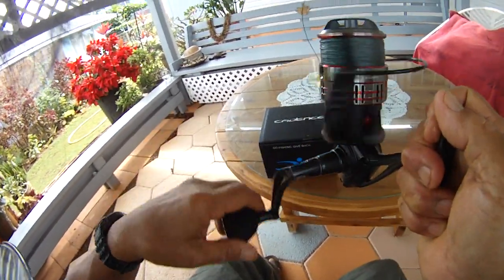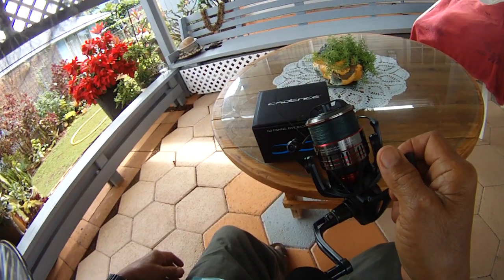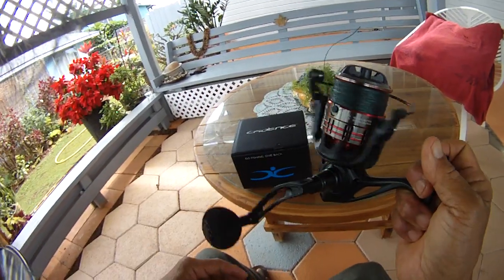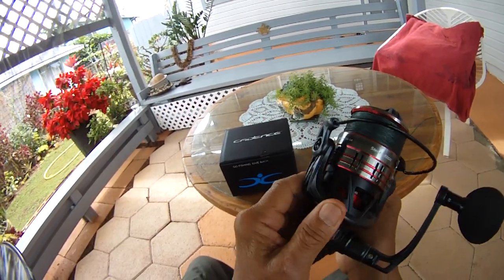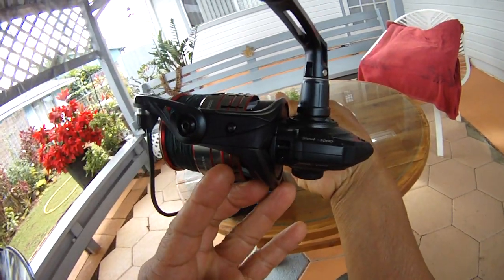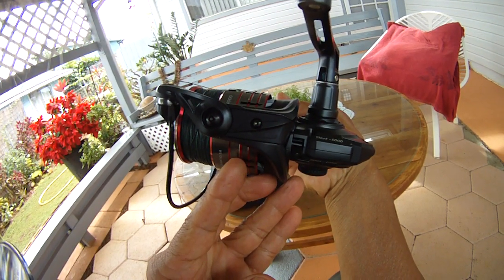So far so good. This is WWJ Whipping with Joe — this is reel number 64. We're going to feel-test and compare this with the Spheros. It looks well made, solid build, made for big fish and cranking big fish. This is the Cadence Stout 5000, made by CastKing.